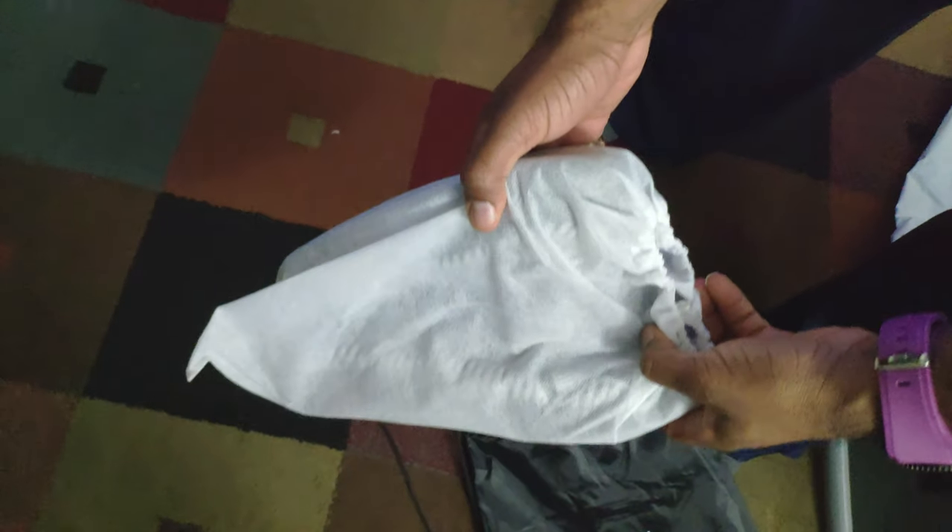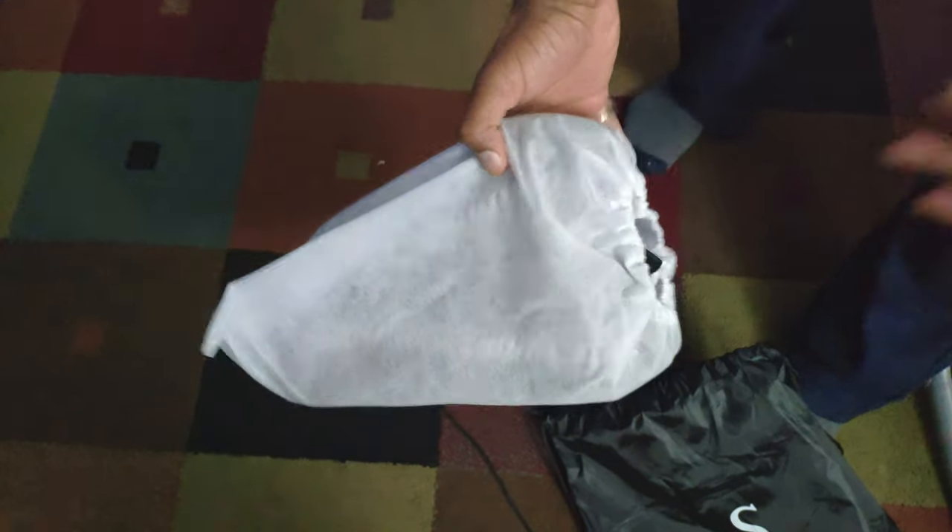It didn't come individually like how my son's came — his were individually wrapped.